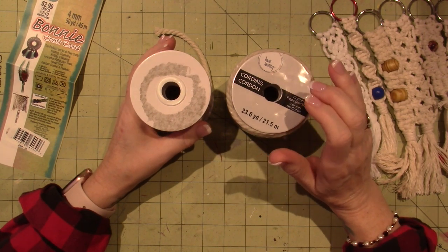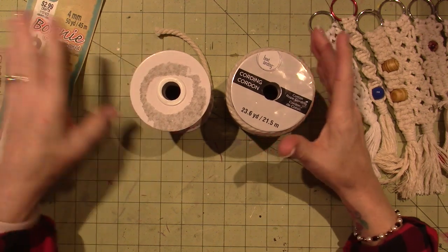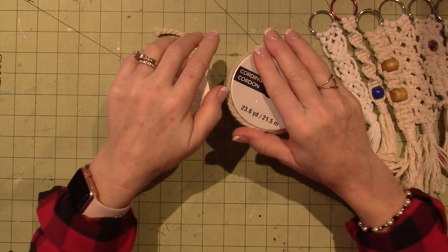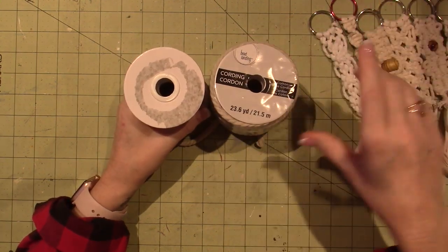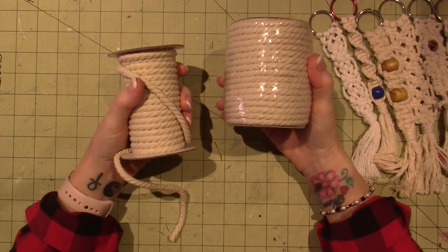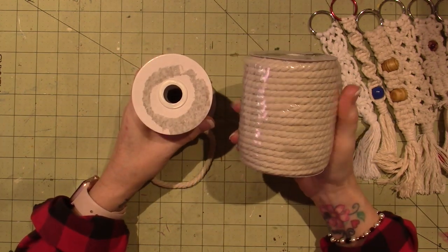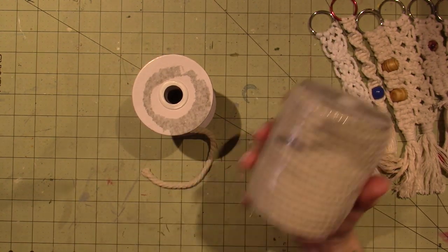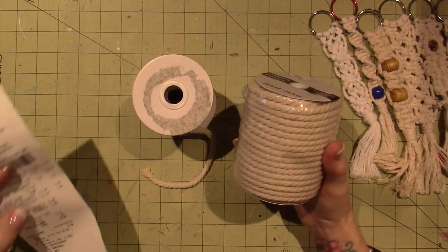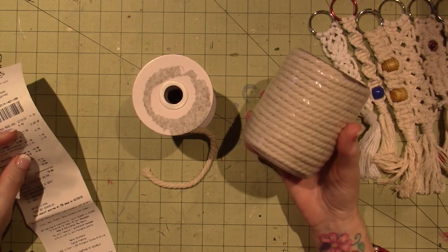I'm a fan of the three and four millimeter - those are the two I'm going to continue to use. They just didn't have any of the smaller size; it was empty. So I brought home the five millimeter but I'm going to return it because I probably won't use it. I think it was around ten dollars. I've spent around a hundred dollars so far and I need to stop.